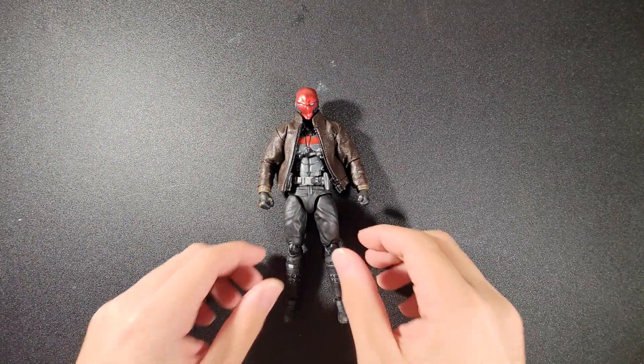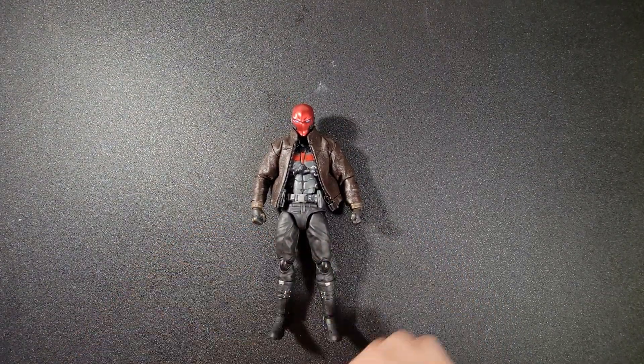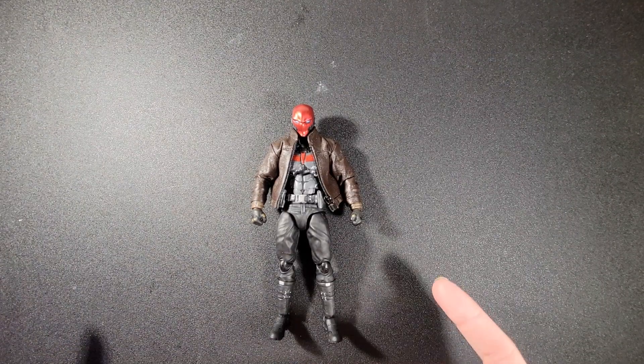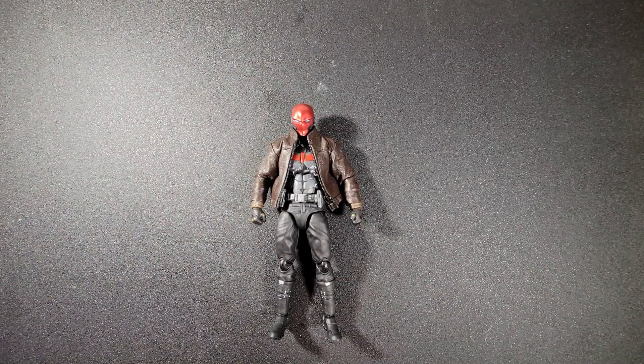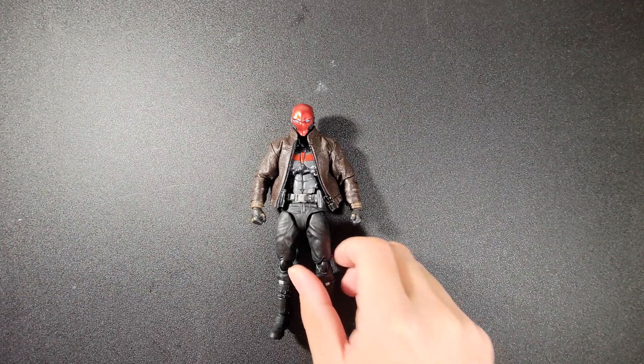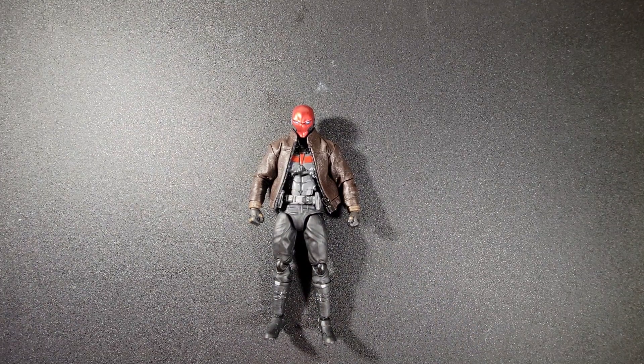But today we're talking about this guy. I made him mainly because I wanted him paired up with Batman, and also because I'll be using him in a video in the near future. I'm not sure if it'll be the next video or the one after, but I plan on making a stop motion with him and Batman pretty soon, so be on the lookout for that.